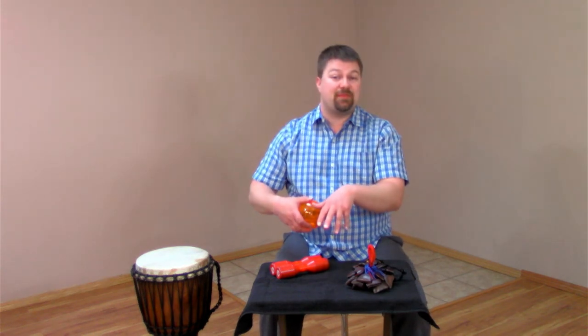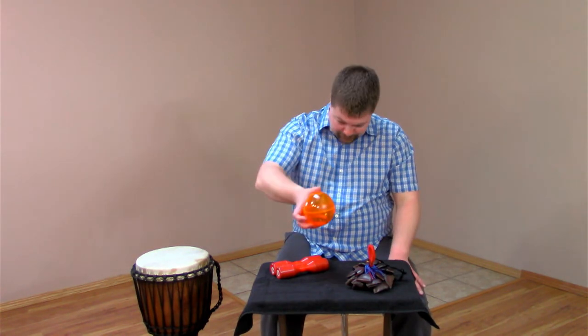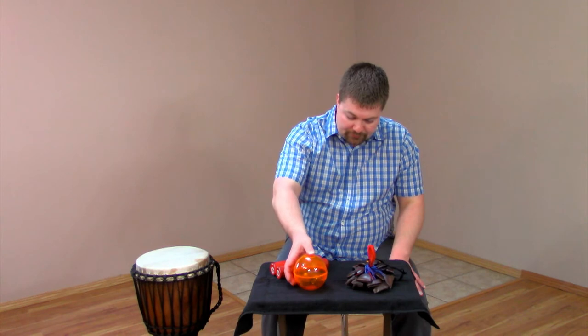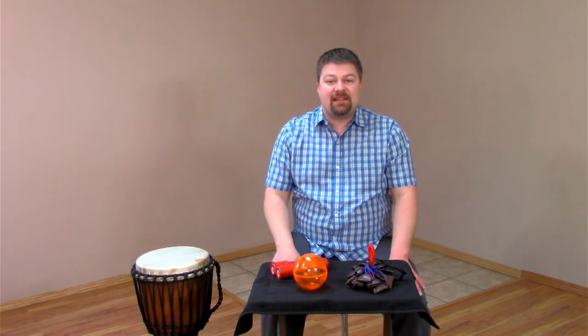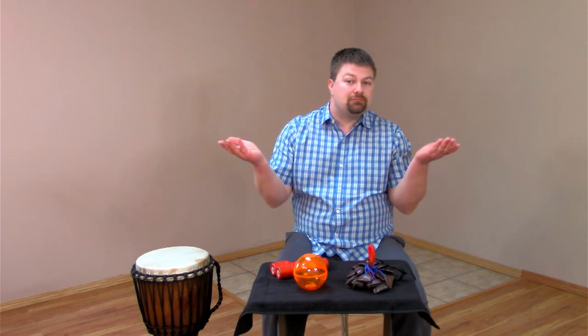It's really cool because it's a shaker that can sustain a long note. Even once you've initiated it, you can just set it down and it will continue playing. With the other shakers, in order to make a long sound, I've had to shake continuously. I can set that down and go for a coffee break.